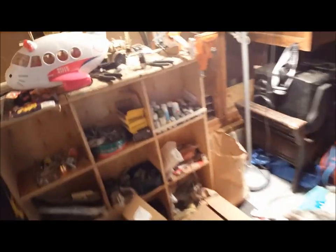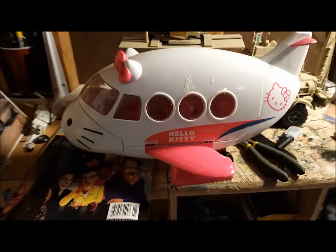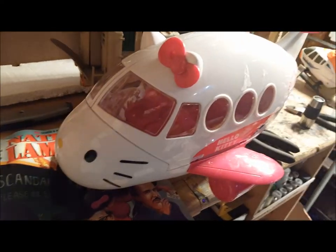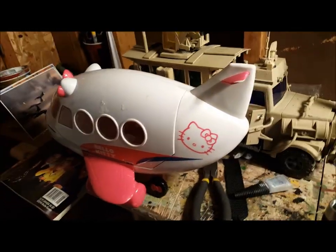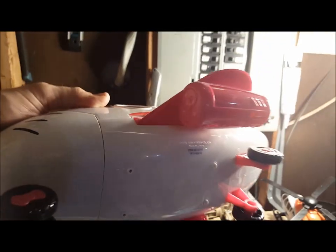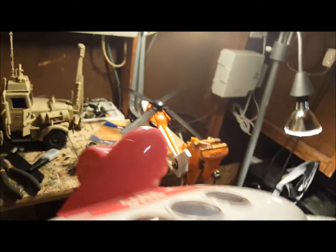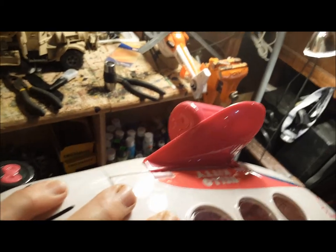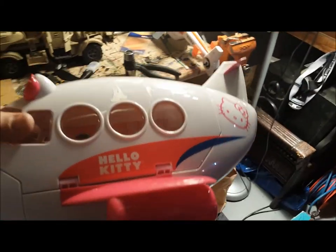Mystic Papaver here. I'm going to show you how to make this silly looking Hello Kitty airplane into something really incredible and totally bad. So what we've got here is this little Hello Kitty plane. I don't think it would fly very well with wings like that. I'm going to take it down into pieces and we're going to do some amazing things to it.